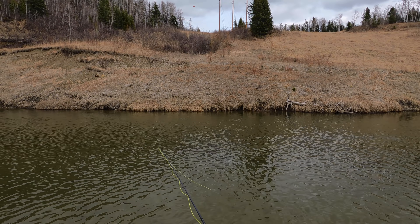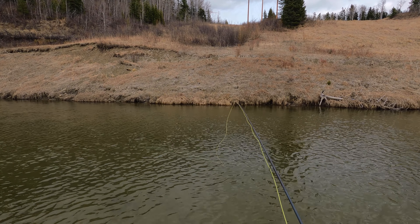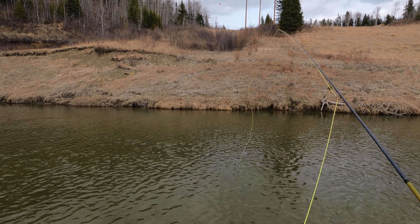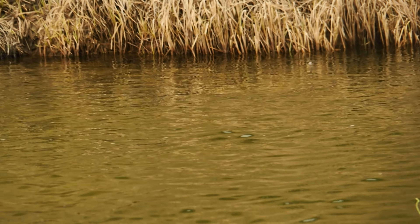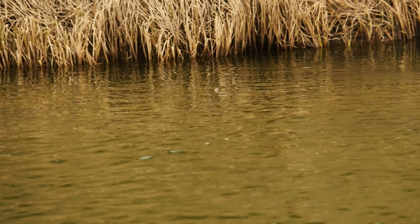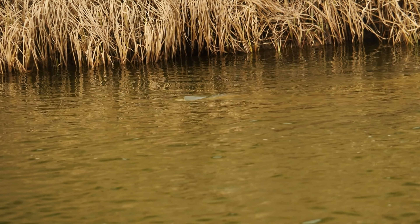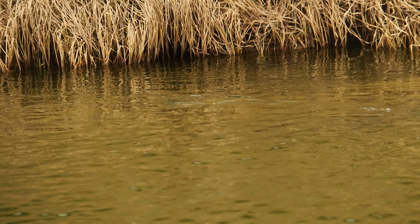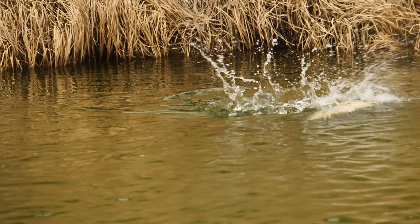Hey guys, we're here on a small stream today. We had a really bizarre spring here in Alberta this year, 2021 — not a lot of snow, early runoff, not much precip. It's 21 Celsius, which is about 70 Fahrenheit, for April 29th. No bugs, relatively low clear water — kind of mid to late July conditions — and we're out here targeting brown trout.